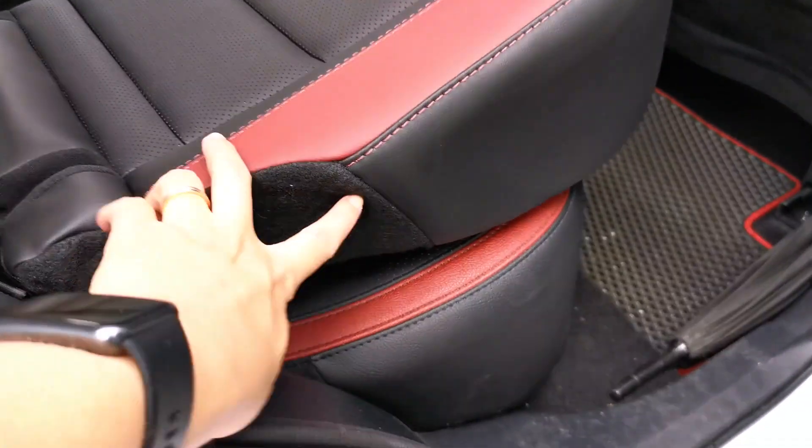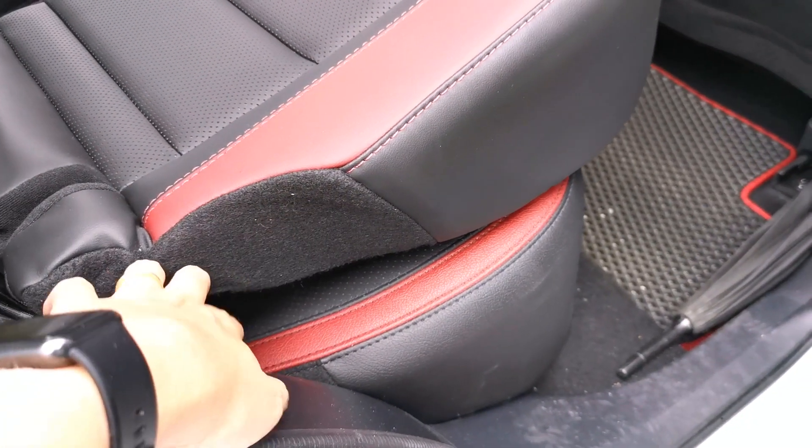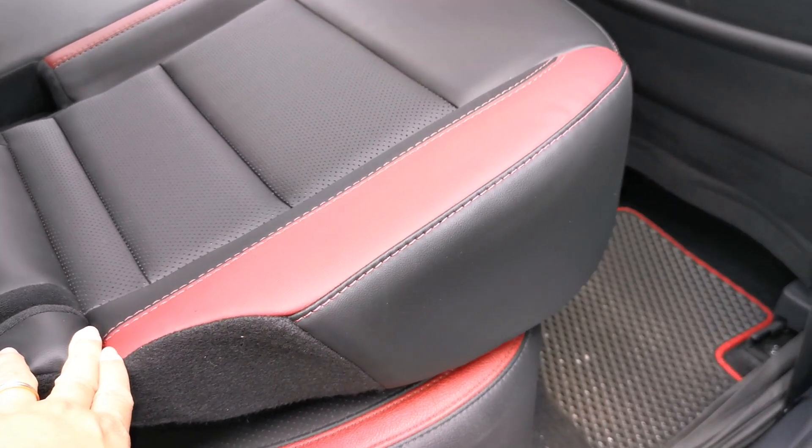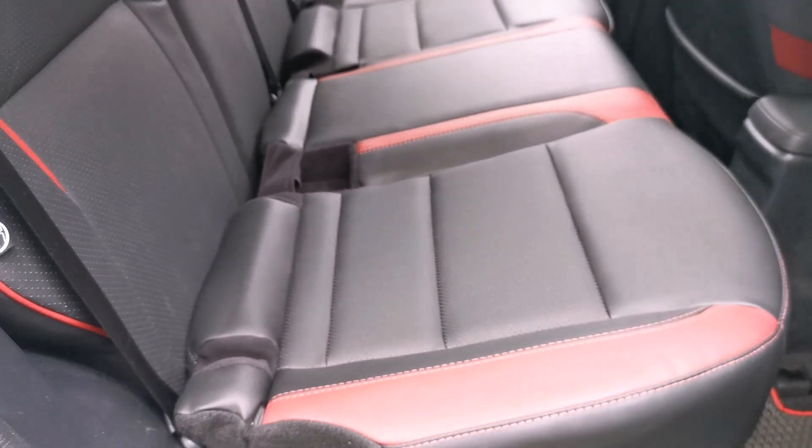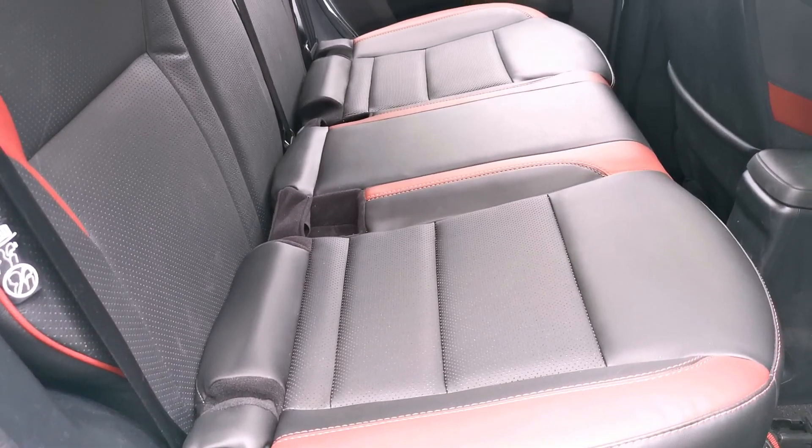Hello! In today's video I will try to put the Proton X50 flagship rear seat in the Perodua Ativa AV variant and see if it fits. Let's find out. Both the X50 and Ativa seat design and color are quite similar.